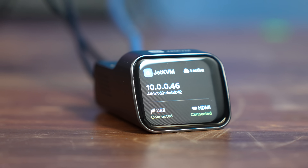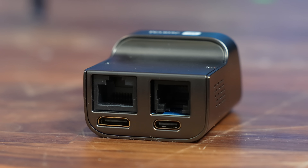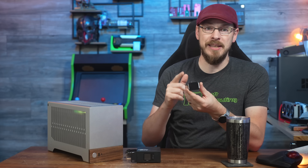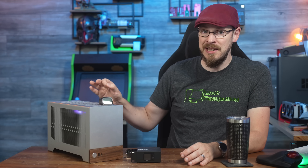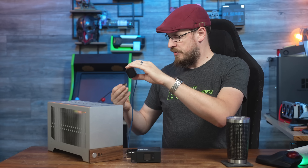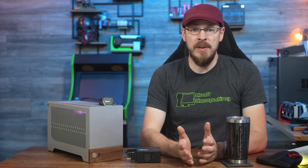Around the rear, there is an RJ45 Ethernet port, an RJ11 for optional expansion options like out-of-band power management, a USB Type-C port, and an HDMI mini for video input. Using the device is dead simple. Connect the Jet KVM to your network using an RJ45 cable, then connect the HDMI mini and USB ports to the PC that you'd like to control. The Jet is powered by the USB port — I'd recommend connecting it to a USB port on your PC that provides constant power. That way you can access the Jet whether the target PC is powered on or not.